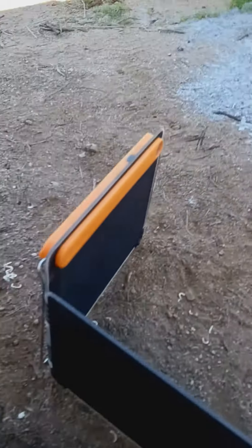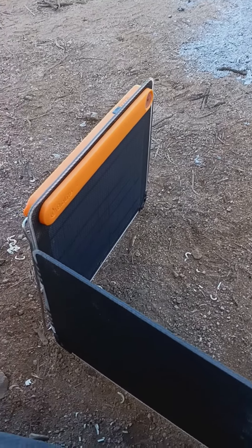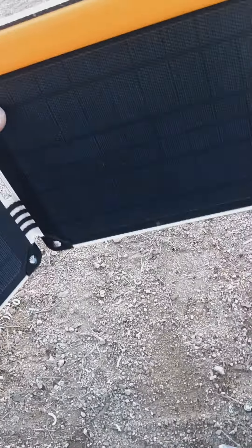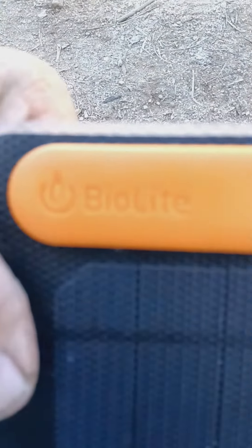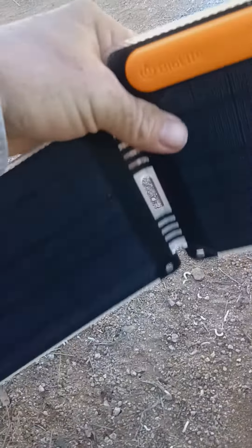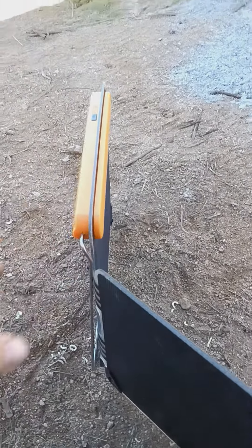G'day everybody, welcome to Desert Survival. Today I want to talk about my solar panel — it's a solar panel from BioLite. This solar panel is actually allergic to the Sun.